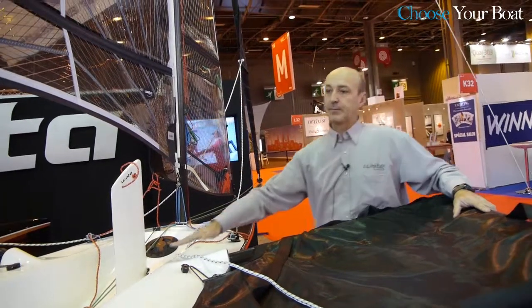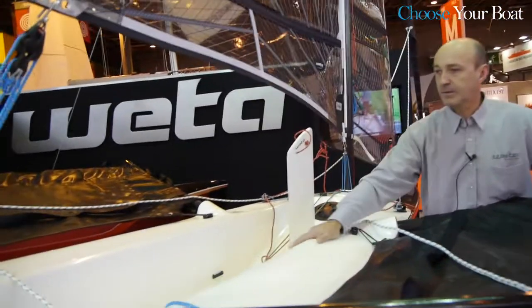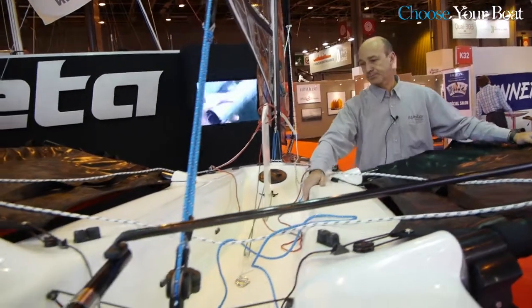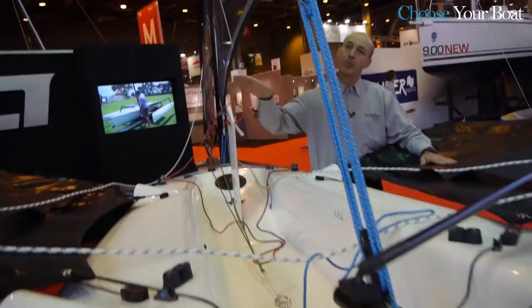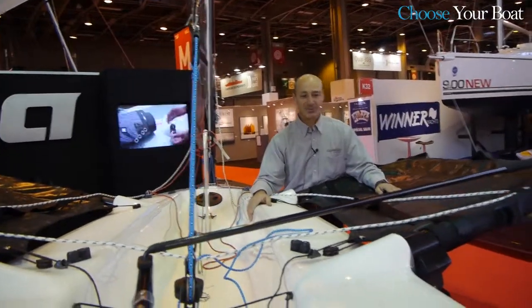It's also big enough that you can share the boat and, as you can see, we have this small cockpit that makes the boat very comfortable and also secure, especially with young children. You feel much more safe on the Weta with this small cockpit. The fact that we have no boom also takes away a lot of chances of hurting yourself.